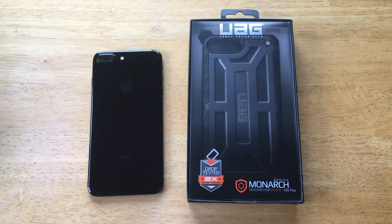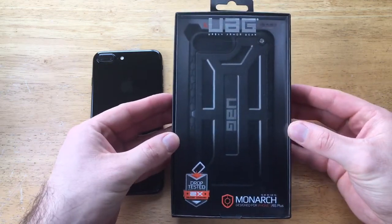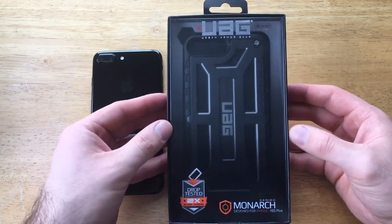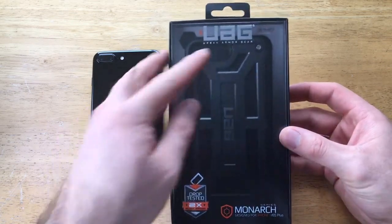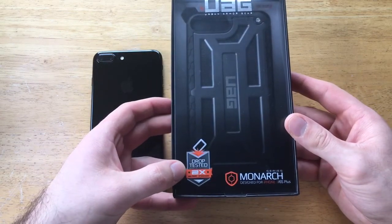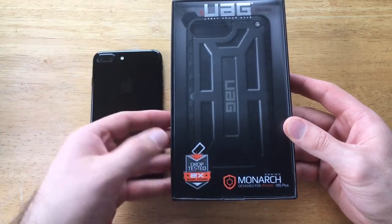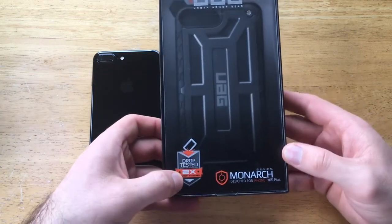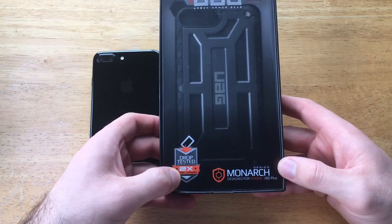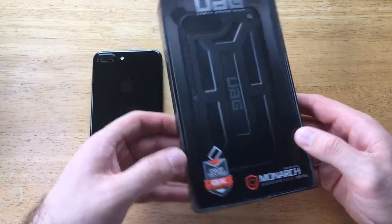I'm going to start off by taking a look at the box it comes in. It's a redesigned box, a little different than what they usually come in — a new style case with a new style box. We've got the Urban Armor Gear logo on the top, and right down here we've got a drop test 2x military standard, which is pretty cool. At the bottom it says Monarch Series designed for the iPhone 7 slash 6S Plus.